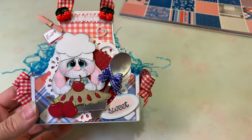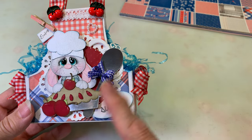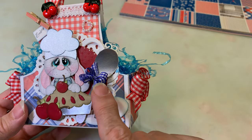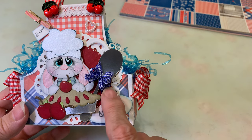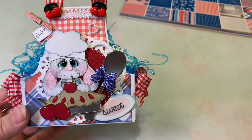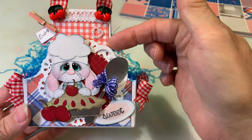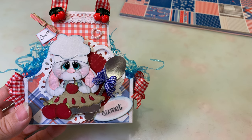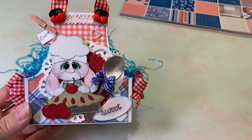The little darling cherry pie bunny is from Kadoodle Bug Designs — it's an SVG file I already had prepped and ready to go. I do all my files that way so they're ready when I need them. Same with the spoon — it was ready to go and I just added a sweet little bow using the 3/16-inch wide plaid ribbon.